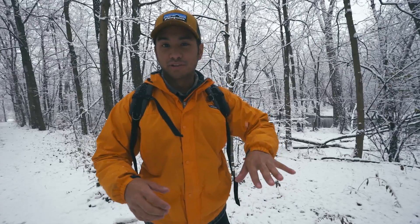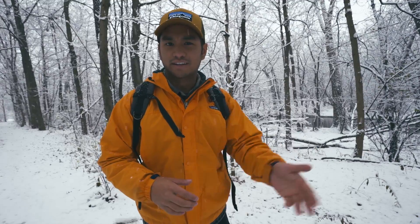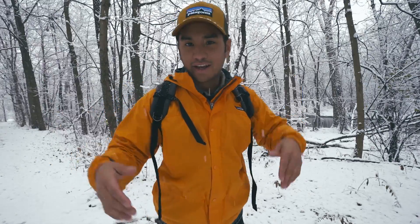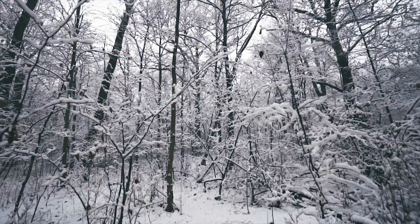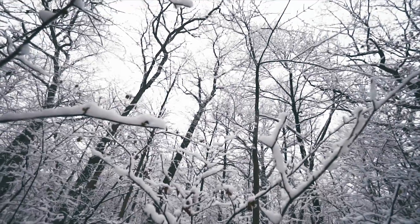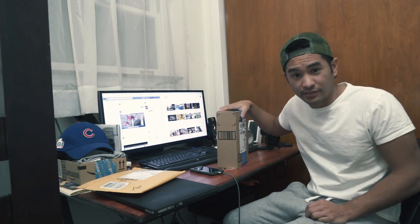It looks pretty dope. I'm really not into buying new stuff, and Patagonia is kind of played out now because a lot of frat guys buy it and you just kind of look like a douche bag — but this vintage one's kind of cool, 20 bucks, so I had to get it. And of course I got a hat. We got new snowfall, so we kind of have to do a photo shoot.